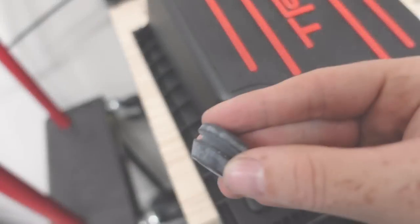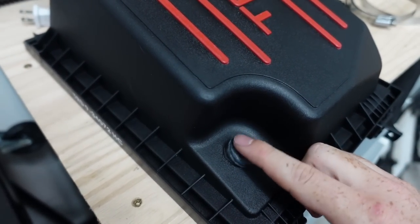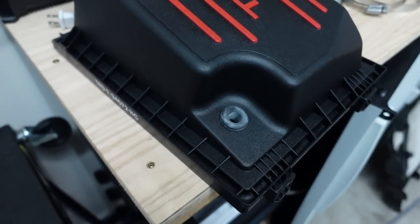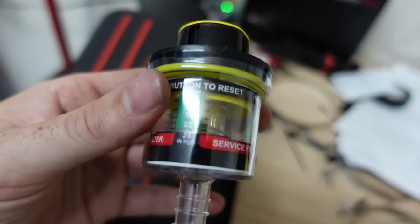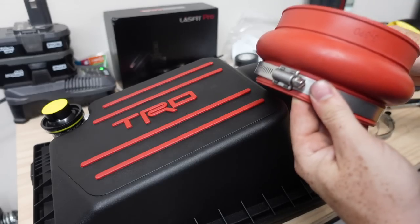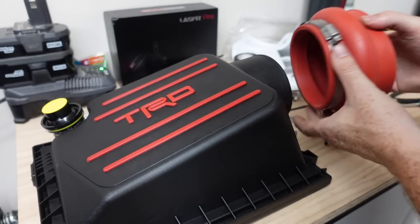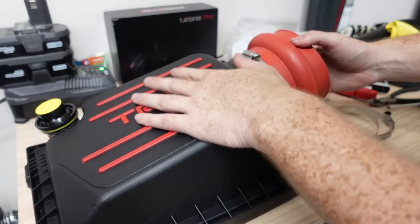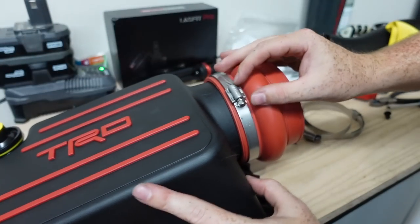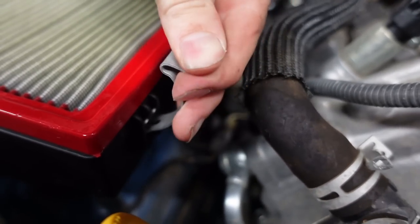Next, take this little grommet and put it on top of the air filter box like so. Then take the filter indicator and put it straight into that grommet. Next, take the bigger hose clamps — put one on this grommet at the top of the intake cover — and tighten until you can see on the inside that it's visibly all the way sealed. Go ahead and tighten it with a flathead or socket.